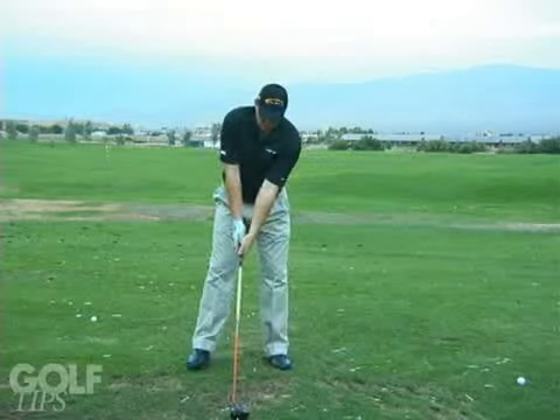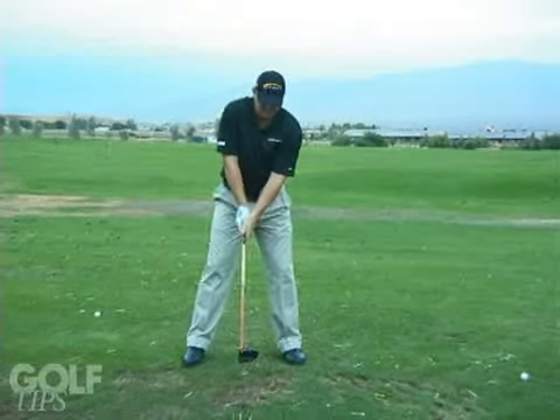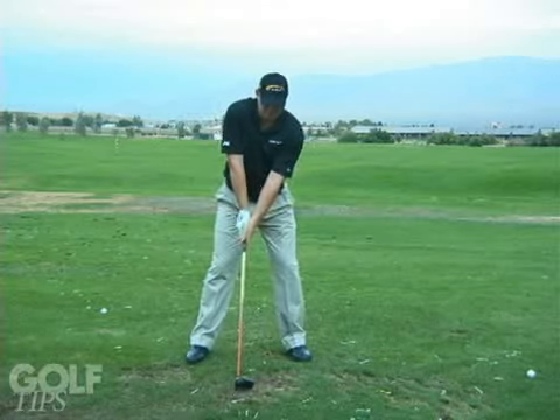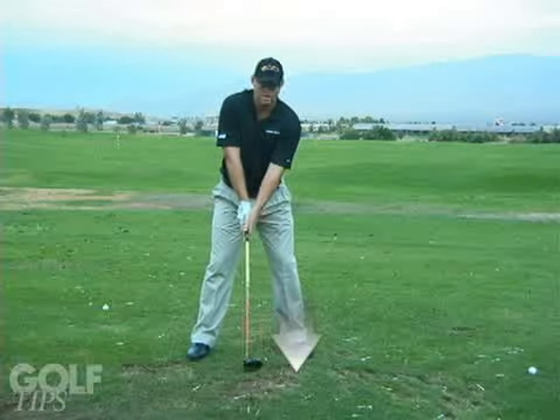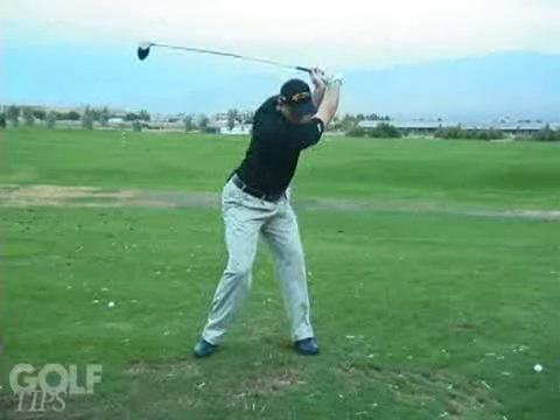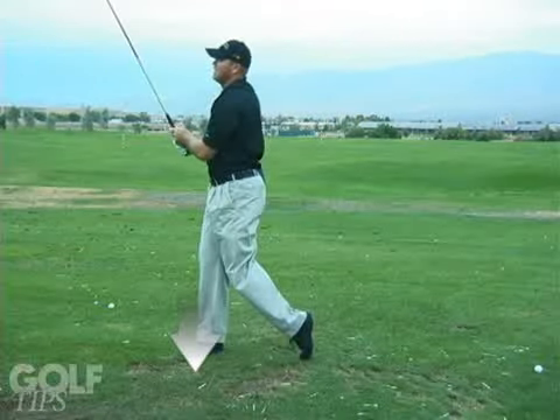So what I like to do, I like to get set in a good, powerful posture position and kind of start with my weight just a little bit back on my back foot. So I'm already back there, so now all I've got to do is rotate and follow through high.